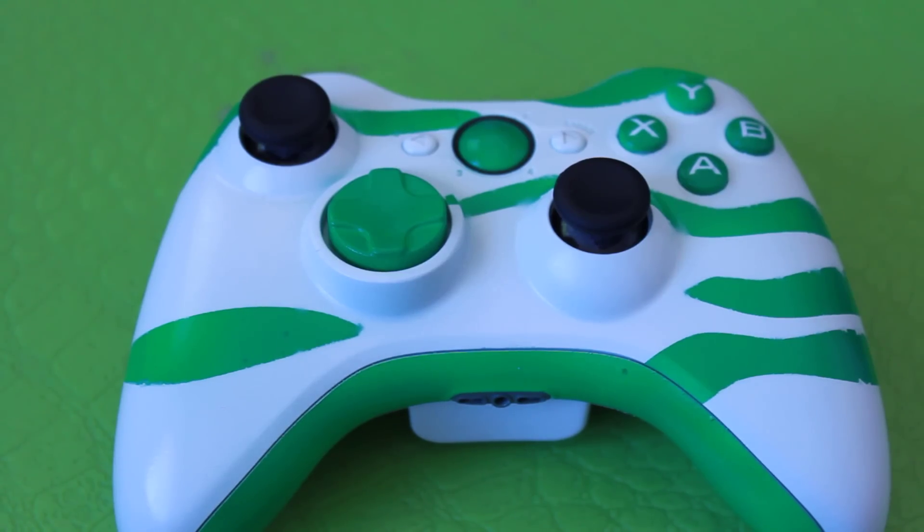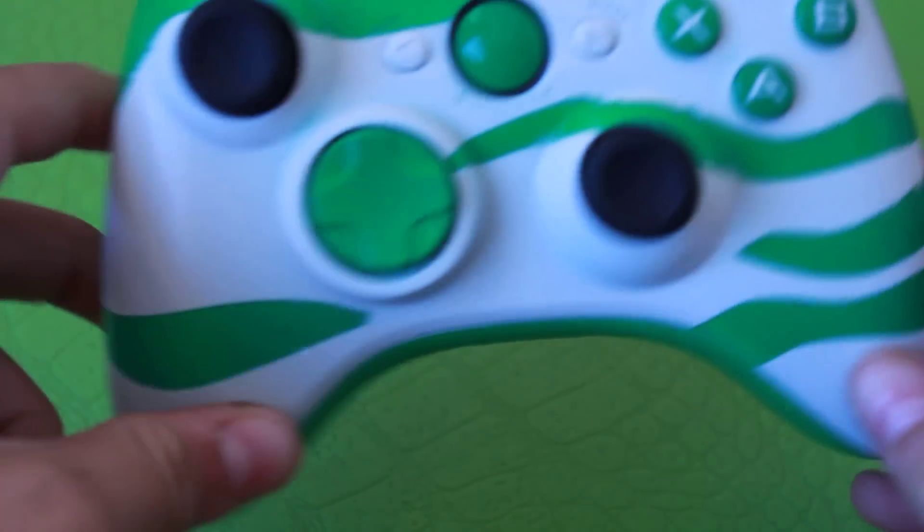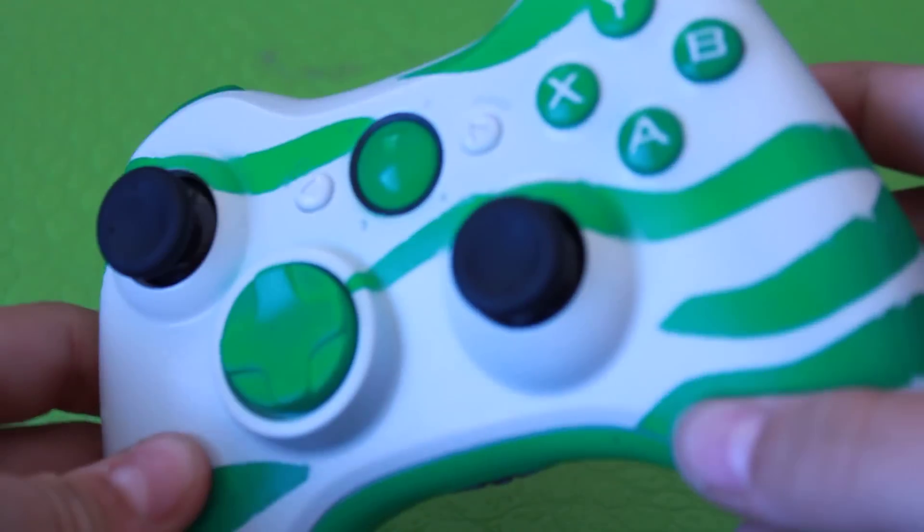Hey guys, it is Lesterio here and I'm bringing you another controller review. So as you can see, this is a pretty slick controller. It's white with green tiger stripes. It's really nice.